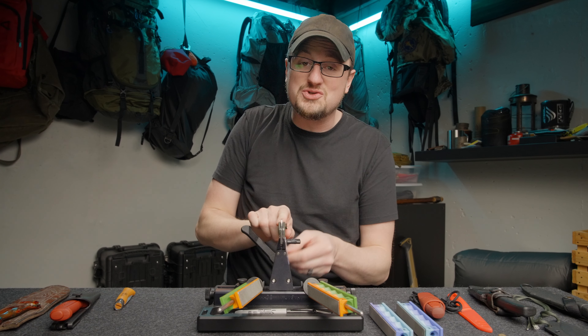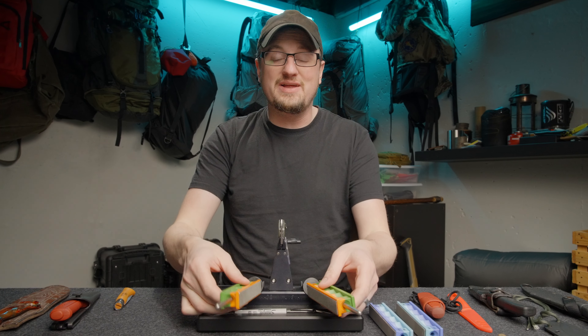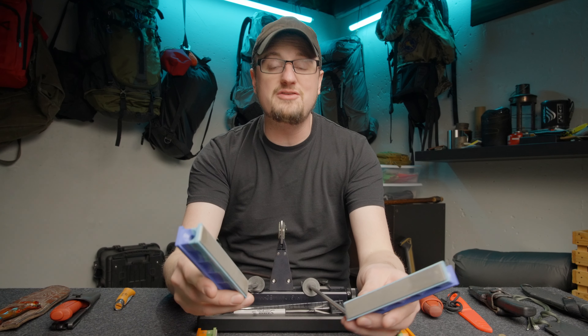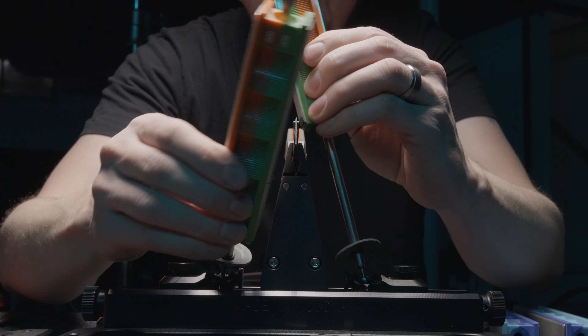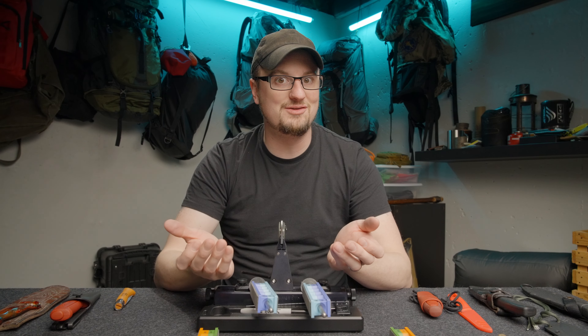Thanks to the new micro angle drive system, you can dial in the cutting edges of your knives exactly and with precision, so that every time you sharpen them it's the same. This system is also really fast to use — faster than most systems, because you're working both edges of the knife at the same time. And it's more accurate; you're actually putting the apex of the knife in the very center of the blade, which is the best place to have it.